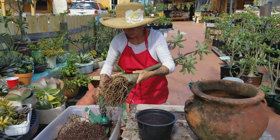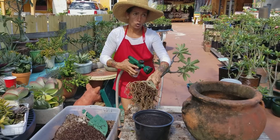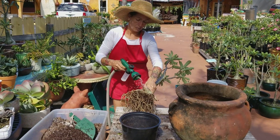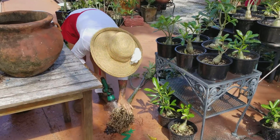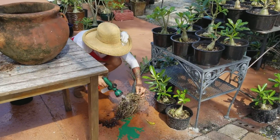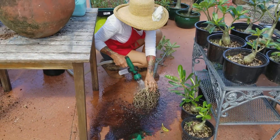The next thing you do, you get a water hose and make sure the water is cool. So this is what you're going to do — we're going to clean this. Make sure all the soil is gone, all the soil and everything is gone.